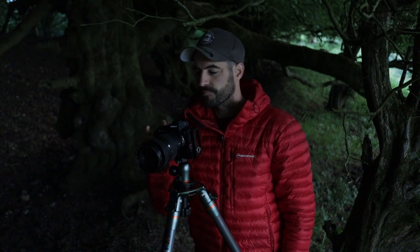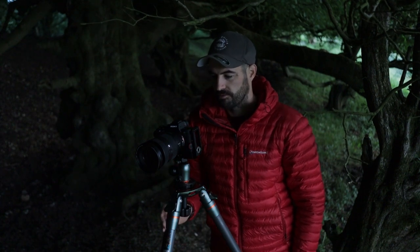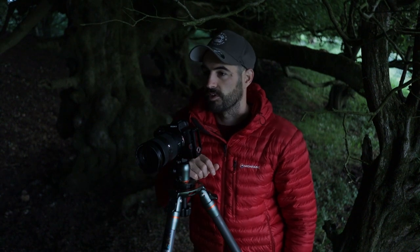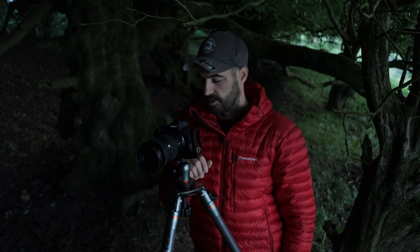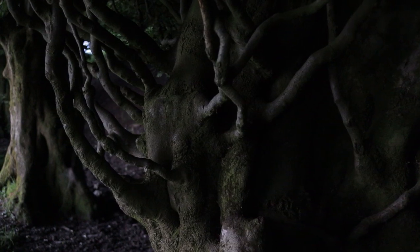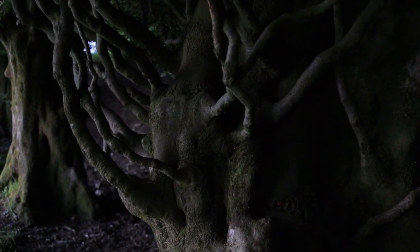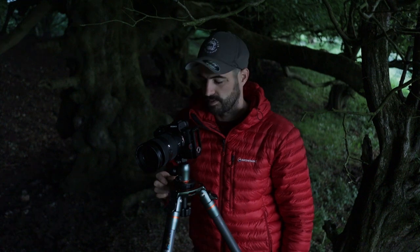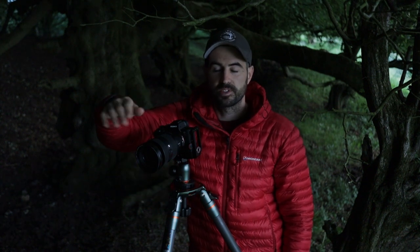I've got the 24-70mm on, I'm around 40mm. I'm filling the right-hand side of my picture with this big tree on my right, right in front of me. We've got a tree on the opposite third on my left, and they're both catching some nice ambient light. There's a third tree way up in the distance where the path goes around, catching a bit of light in the background like a silhouette. So the image has got layers.